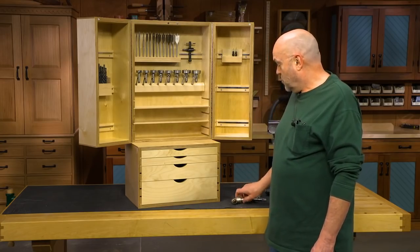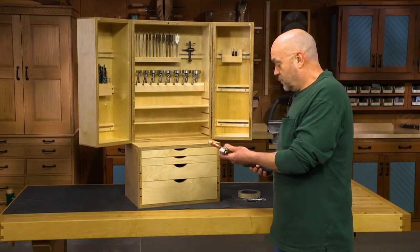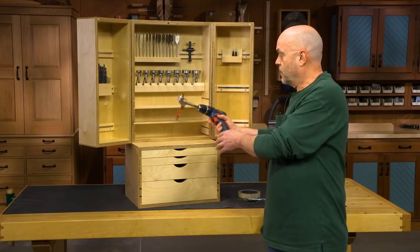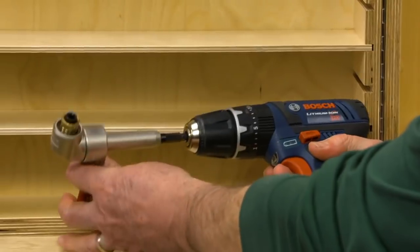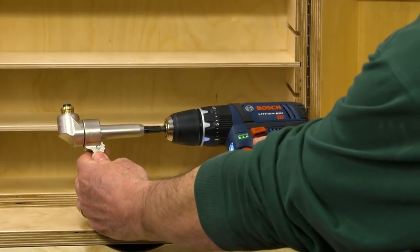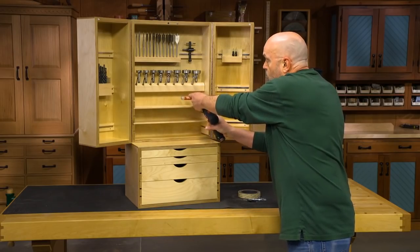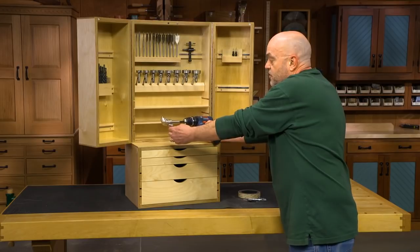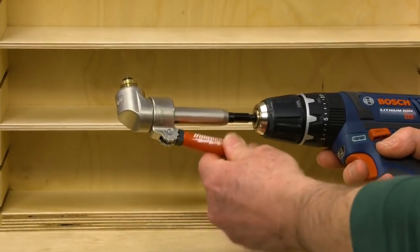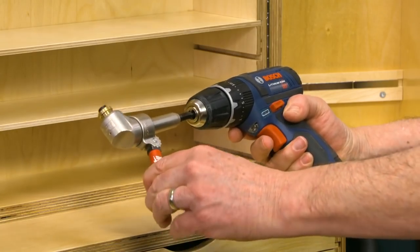My favorite of all is what's called a 90-degree angle adapter. Let me show you how that works. This is one that goes into a hand drill. Once you've chucked it into the drill, you put your drill bit or driver bit in there, turn it on, and this allows you to get into really tight spaces — drill holes, drive screws, do all kinds of different things. This particular one has a handle that allows you to adjust however you want to hold it to give you a little bit of extra guidance and firmness.